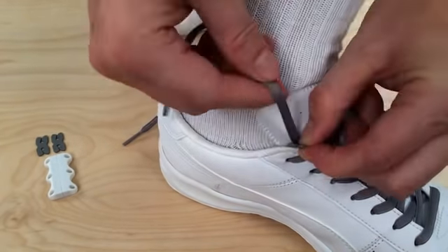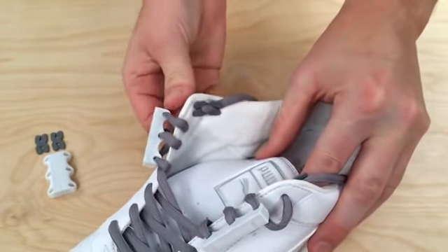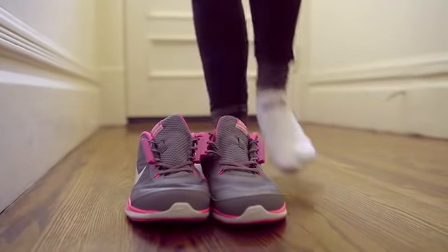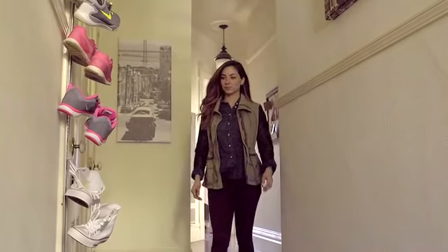Then attach our adjustable securing clips so the laces stay in place. Now cut off those annoying laces and you're ready to click in.